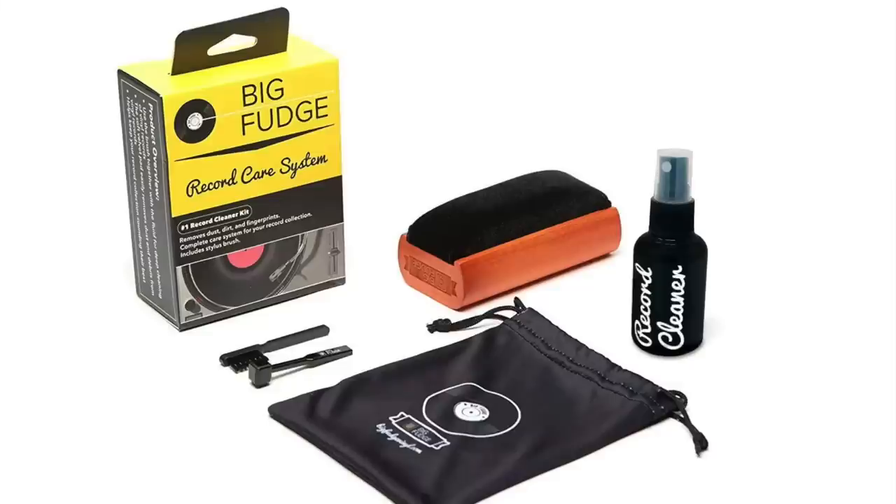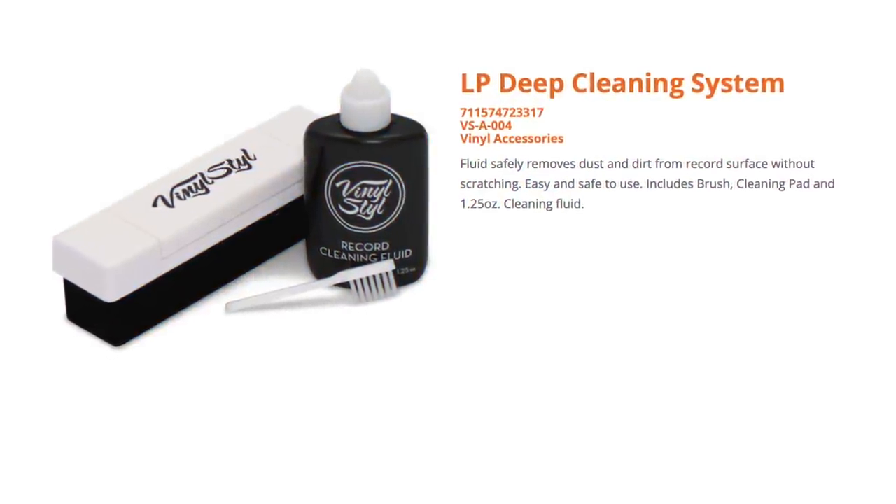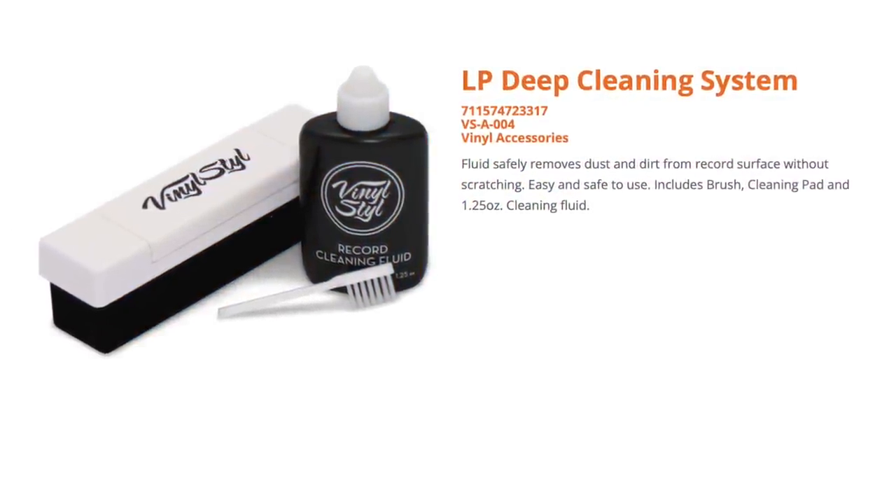So we've established the fact you should clean your records — you need a good record cleaning brush. If you're just getting started, there are a lot of options. But it's actually a combo thing: you should get a good record cleaning brush and a good record cleaning fluid to go along with it. The brush on its own is not good enough. Most record stores sell record cleaning kit combos for like 20 or 30 bucks, and for that you'll get a brush and a record cleaning fluid, and it's probably going to do the job.